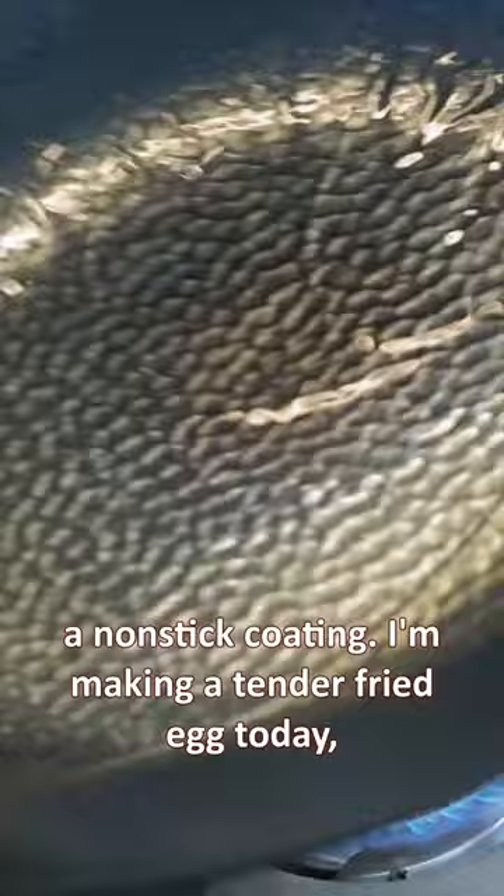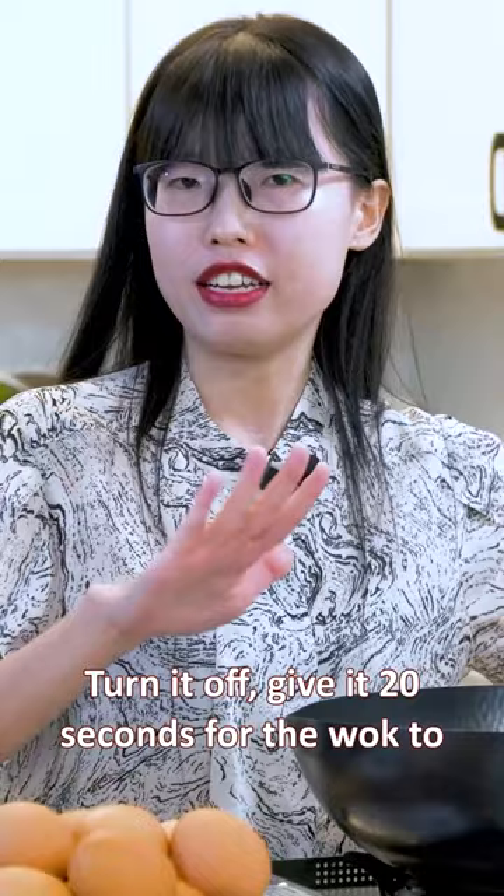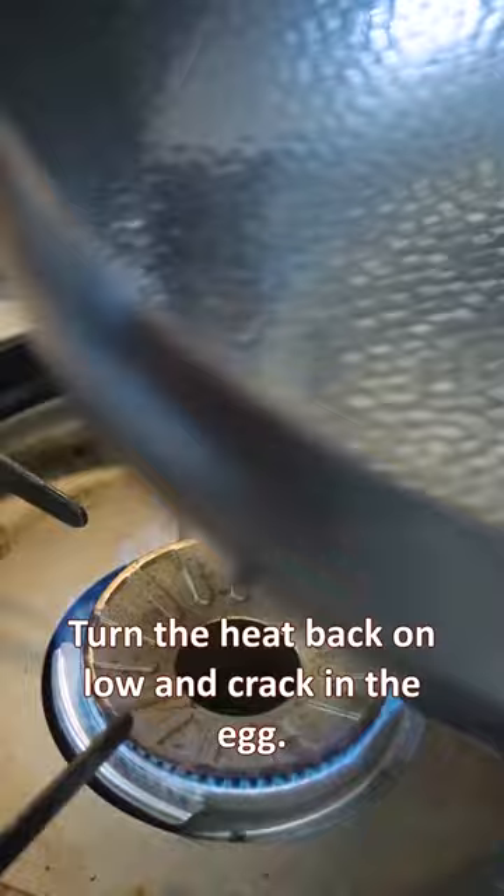I'm making a tender fried egg today, so I don't need the heat to be on high. Turn it off and give it 20 seconds for the wok to cool a little bit before adding the egg. Then turn the heat back on low and crack in the egg.